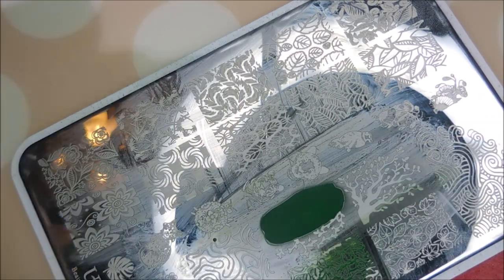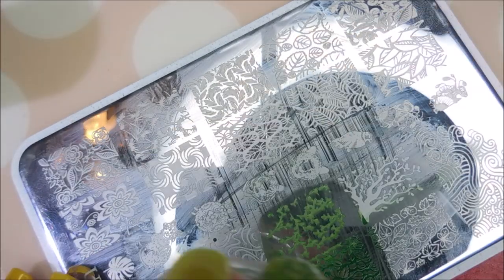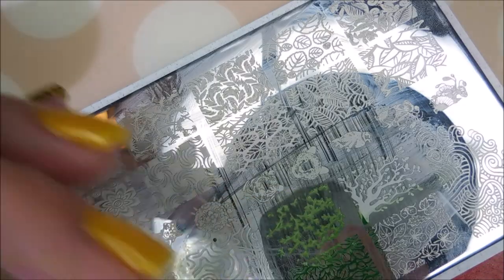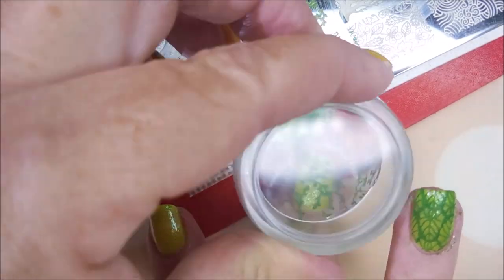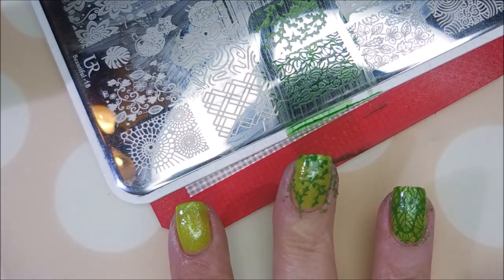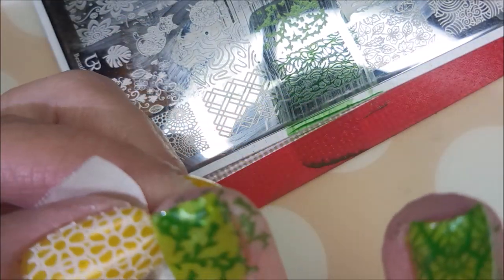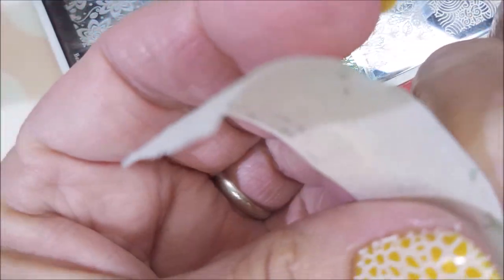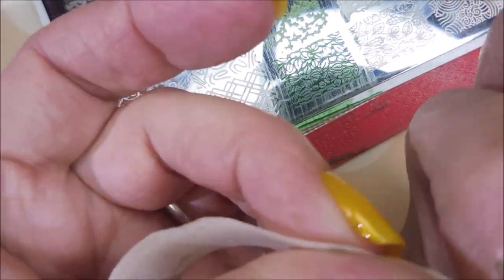So clean that plate off with some pure acetone and we're just gonna keep plopping along here. The stamping is going really well. I am using a piece of tape to get up that excess polish off of my fingers after I get done stamping — as much of it as I can get.